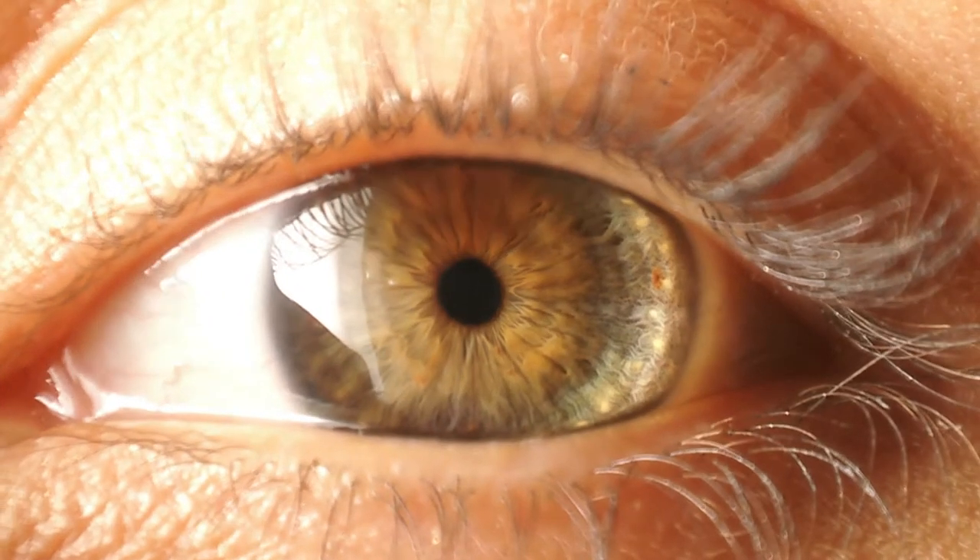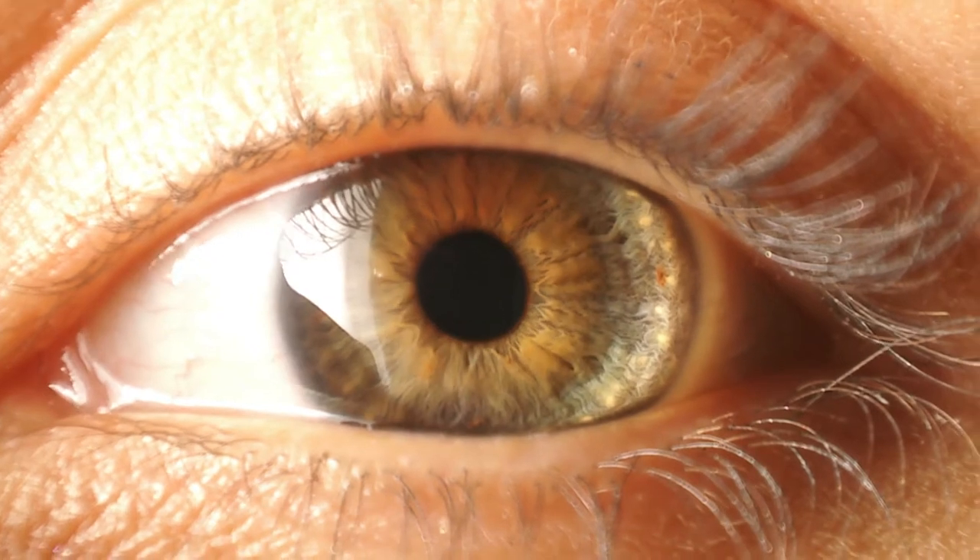For your eye doctor to thoroughly examine your eyes, he or she will need to dilate or widen your pupils using special eye drops. Without dilation, trying to examine the inside of your eye is like looking into a room through a keyhole in the door. When the eye is dilated, it's like having the door open to see into the room.